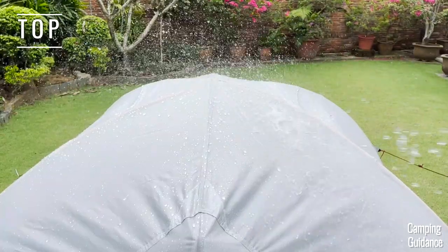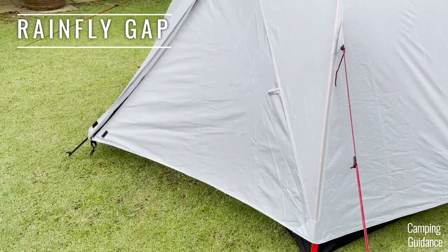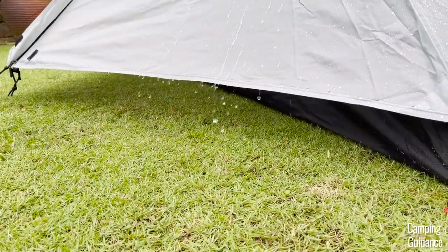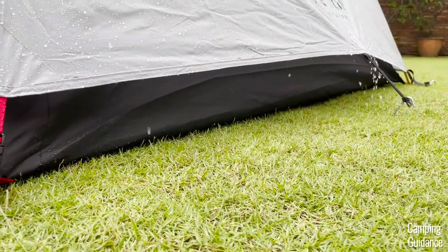The top of the tent is nicely curved, so I had no pooling issues with this tent, and all the water just dripped off the tent nicely. Notice that the Rainfly of this Mountain Ultra 2-person tent doesn't extend all the way to the ground at all four sides of the tent, so you'd get a little ventilation during rainy days. Will it leak though? Let's find out.